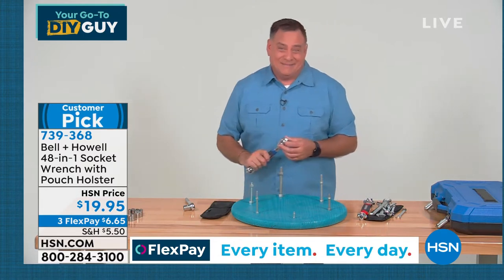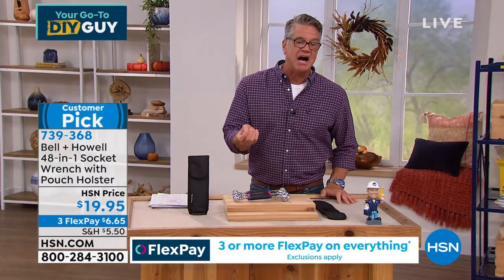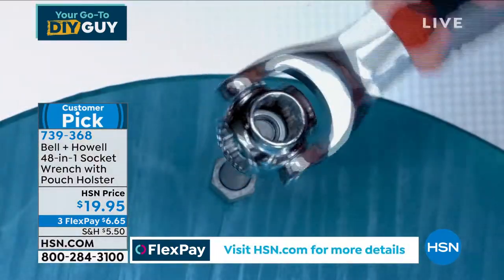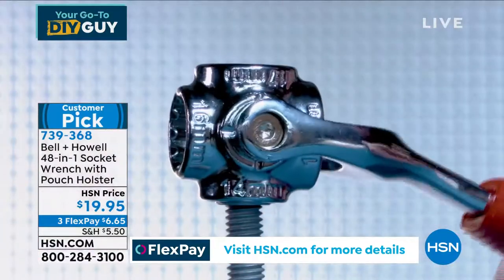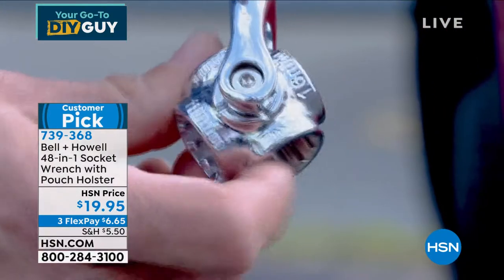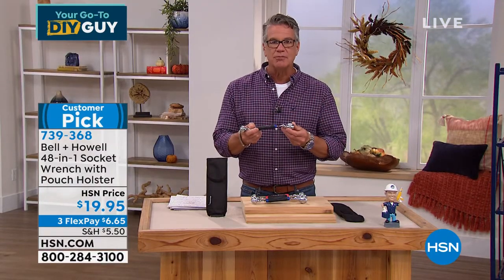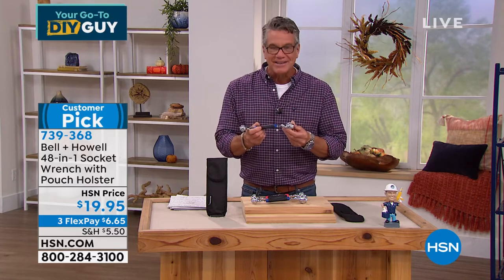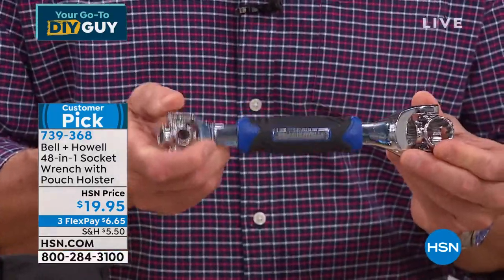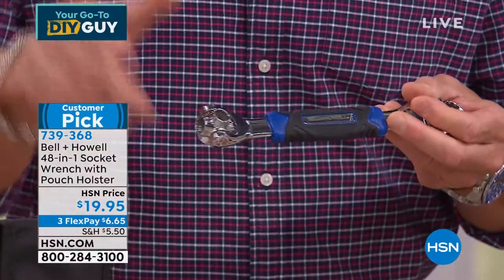I know our clock said we ran out of time, but we've still got a minute left. Get it in blue, get it in red. At $19.95, this is one of those — if you've got do-it-yourselfers on your list for Christmas, Hanukkah, Kwanzaa, whatever holiday you celebrate, and you're looking for a really good gift, this is it. They'll open it up, look at it, go 'is this a socket wrench?', and then realize all the sockets are built in and they're going to love it. We are very busy — item number 739-368.